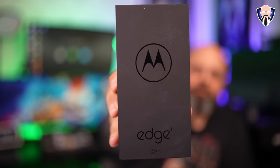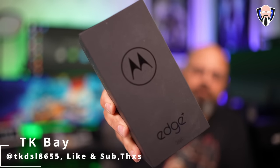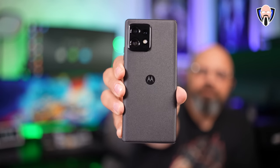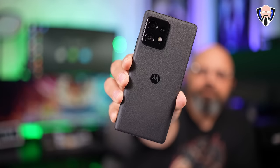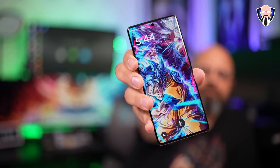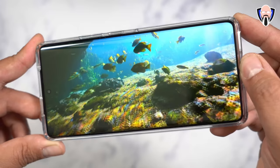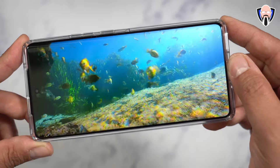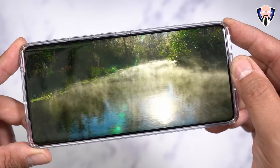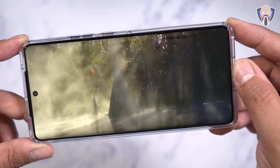The 2023 edition of the Moto Edge Plus is finally here and today I'm sharing my review of this device. The biggest improvements include better performance, more power, and dependable features, specifically the Snapdragon 8 Gen 2, 5G compatibility, eSIM support, and a great camera system able to shoot 4K 60 frames per second on all lenses, even up to 8K. This is TK and this is my review of the brand new Moto Edge Plus 2023 edition.